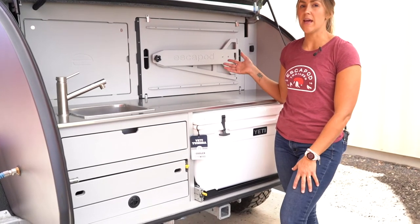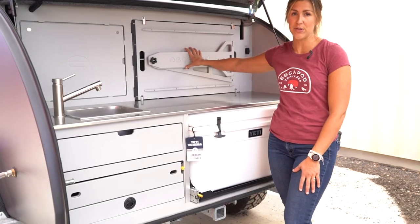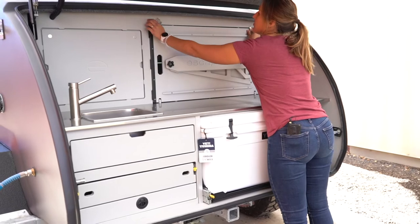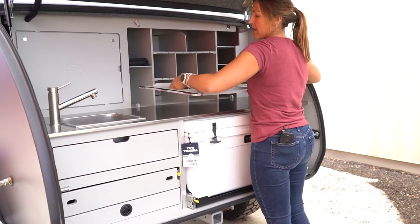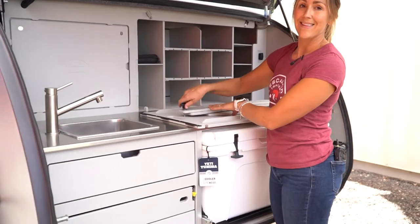Now we're going to show you how to set up the collapsible table that serves as the cabinet face when you are in transit. For starters, we are going to swivel these latches around and we're just going to lift the table up. From here we're just going to set it down on the countertop while we get the legs set up.